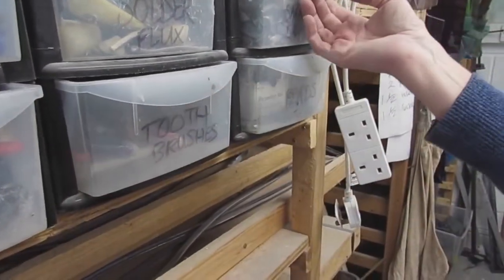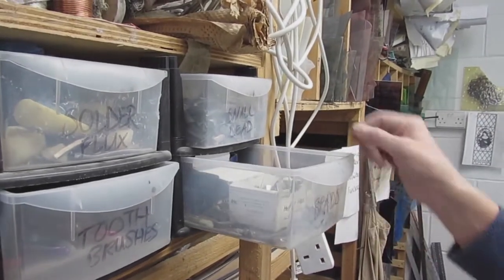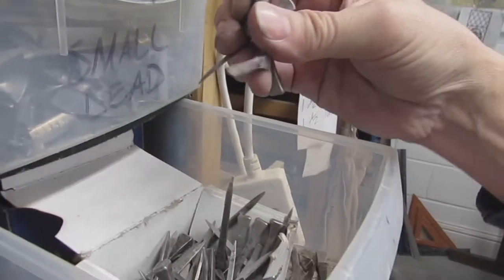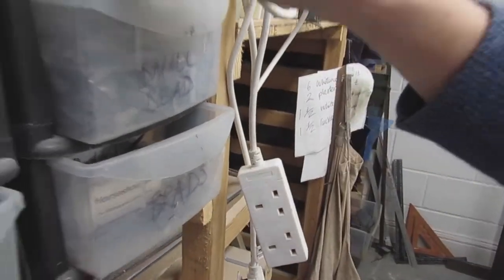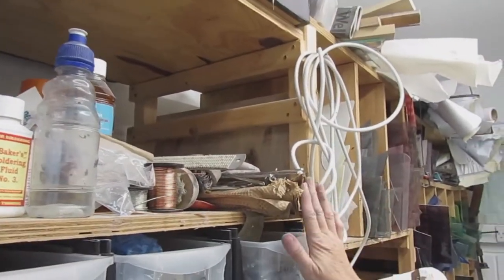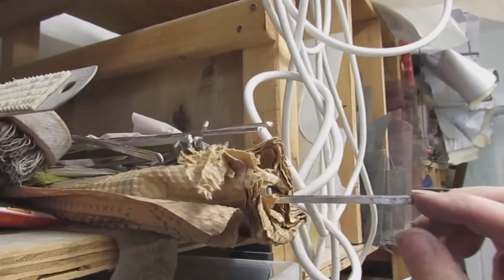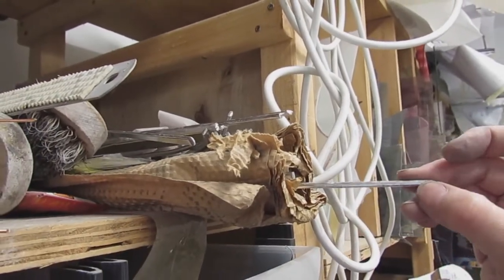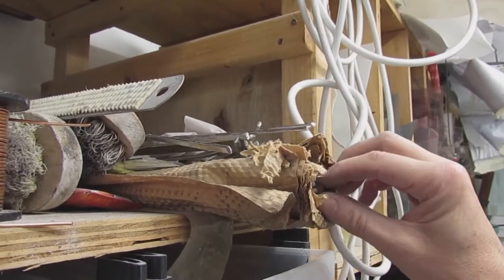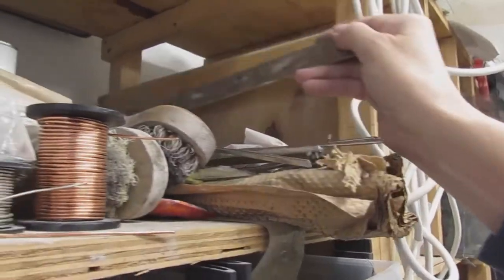Toothbrushes! And more small lead — I obviously need to consolidate — and horseshoe nails. Never have too many of those. Up here I keep my solder so I always have lots and lots of solder and this is all 50-50. I've just done an experiment and discovered that this actually works just about as well as I need it to.